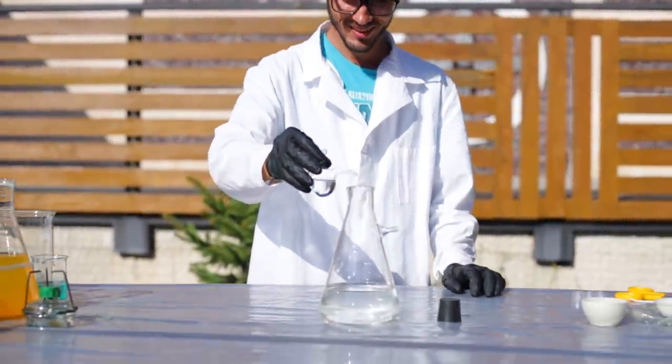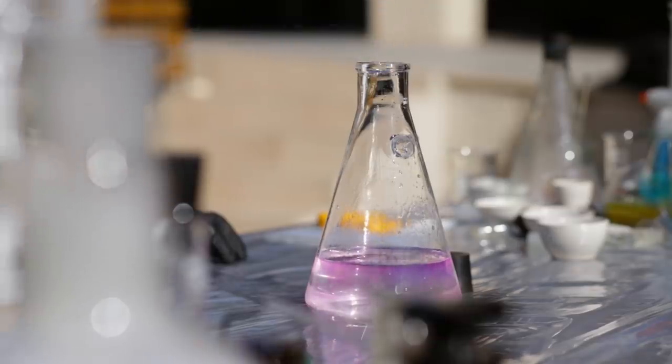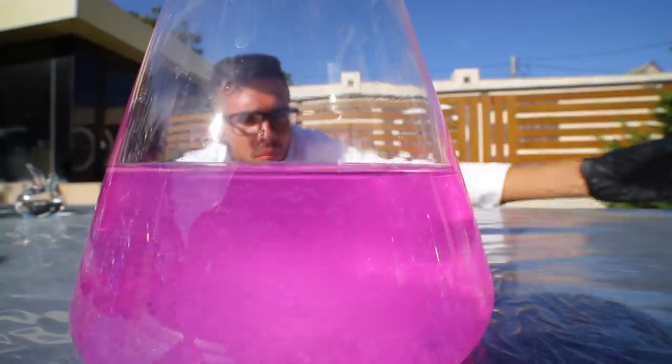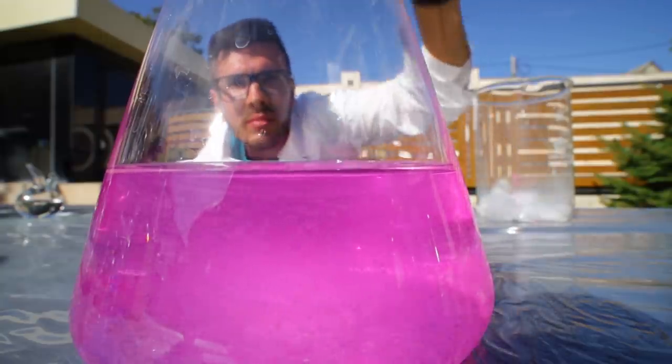Phenolphthalein! Phew, chemistry is so tough. This'll do the trick — add a couple drops to the solution. The indicator changes color based on the pH balance of the liquid. In our case, it turns red.